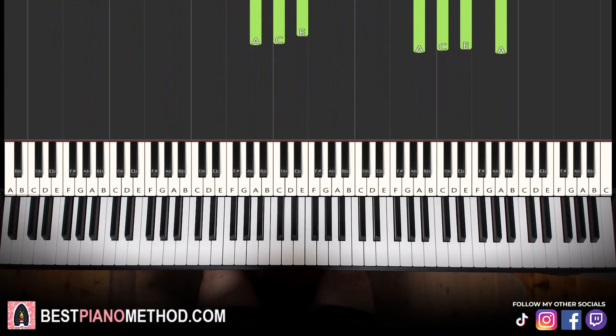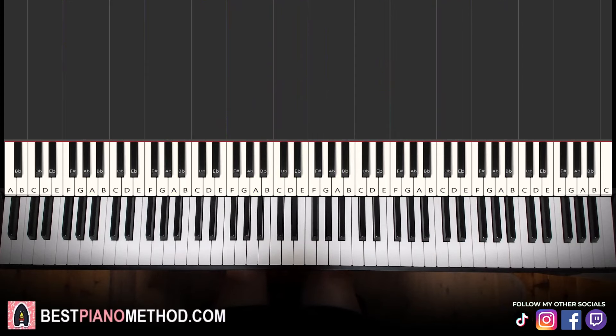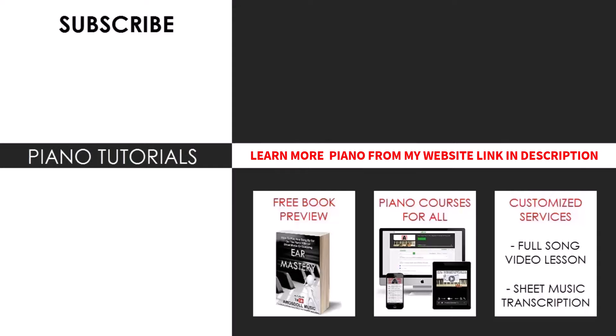There you go — very awesome, very epic tune. I hope you enjoyed this lesson. If you want to learn other Hazbin Hotel songs, search 'Hazbin Hotel Amos Doll' on YouTube. I have many other tutorials — just search your favorite song name followed by 'Amos Doll.' If you like my teaching method, check out my website linked in the description: bestpianomethod.com — where you can find my piano courses, books, and services. Enjoy your time on the channel and see you all next time.